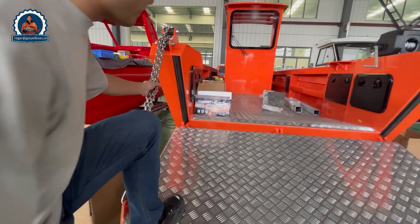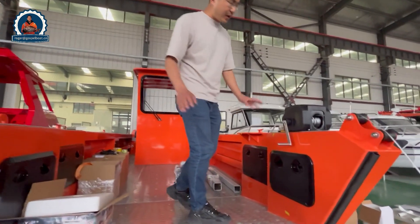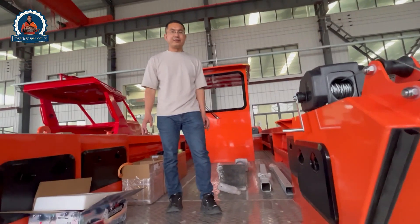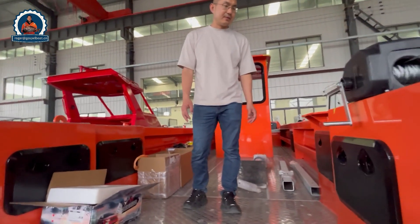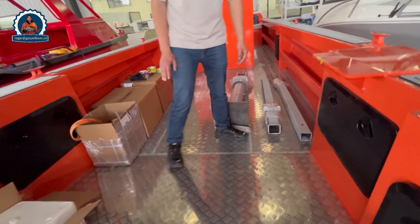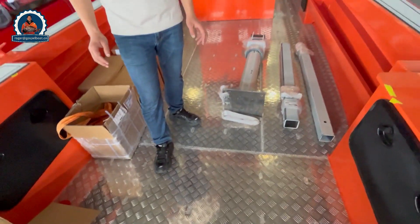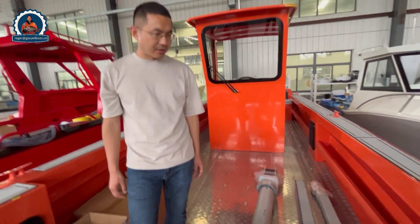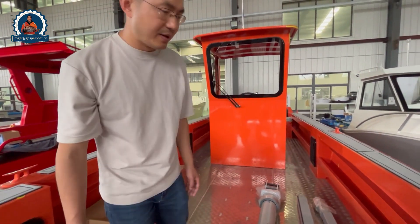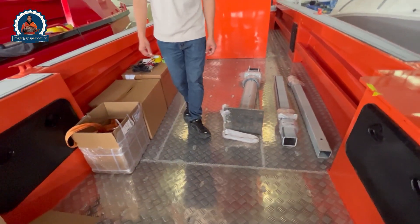Now we step up onto the landing craft. We have the boat and all the parts ready before shipping. You can see from the front we designed the surveillance loop for easy loading of cargoes, wares, and other stuff, and also protection from water going into the boat.